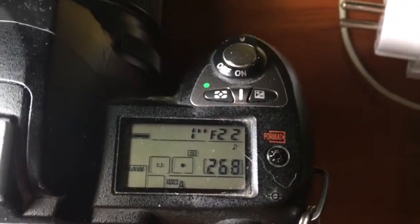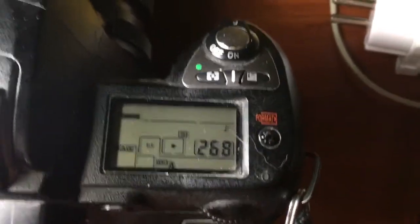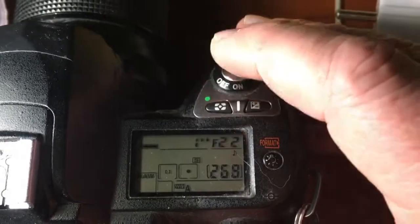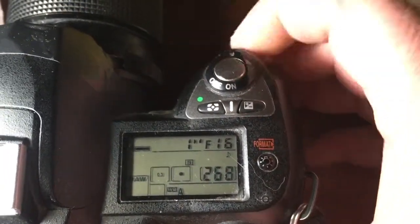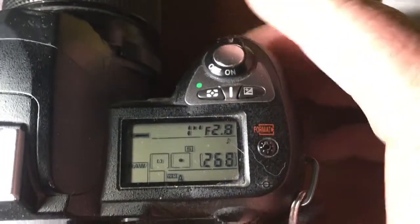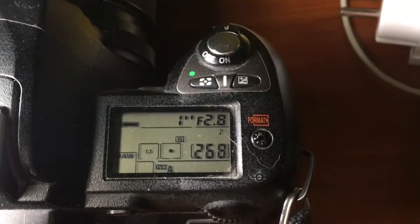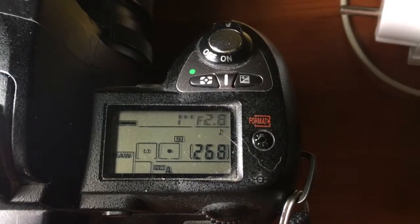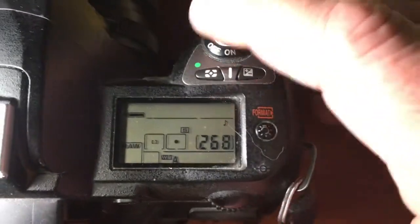Be very careful with this chip. Read my instructions and see the instructions on the side. The chip is very fragile. Handle it carefully and it will work for a long time.